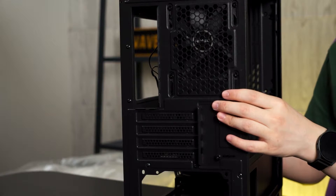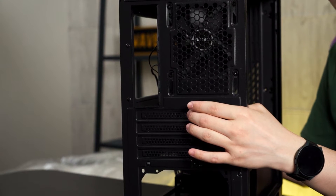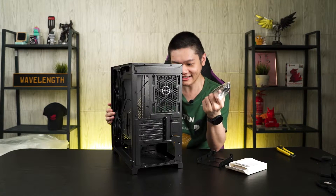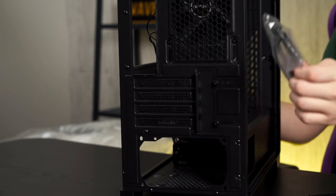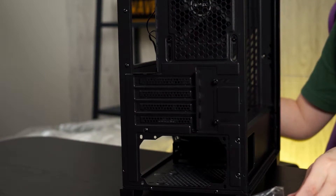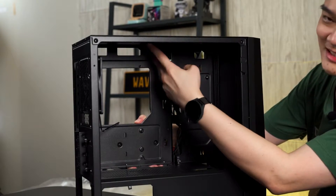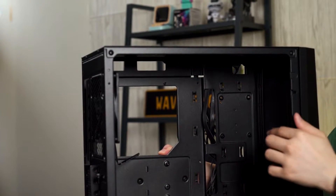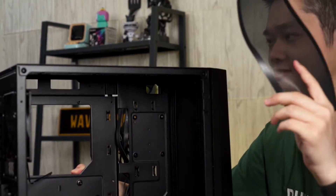In case you remove the graphics card later and want to cover the slot again, you still can put it back. This is actually a good workaround for the break-away type. We should talk about cooling clearance — at the top, there is a sizable gap between the top panel and the motherboard tray, so you can fit AIO coolers there. There's also a magnetic fan filter at the top, which is nice.